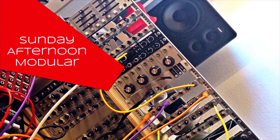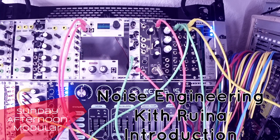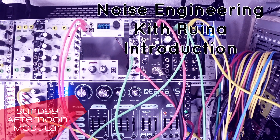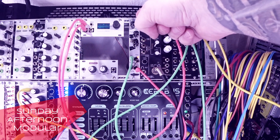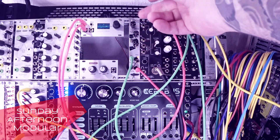Hello and welcome to the Sunday Afternoon Modular. In this video we will take a look at the Kith Rina from Noise Engineering. In former videos we checked out the Dreadbox drive and also two different equalizers for your rack systems. The Kith Rina has a drive and an EQ in just one module.